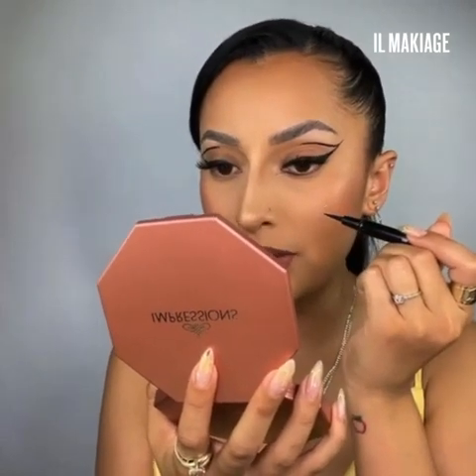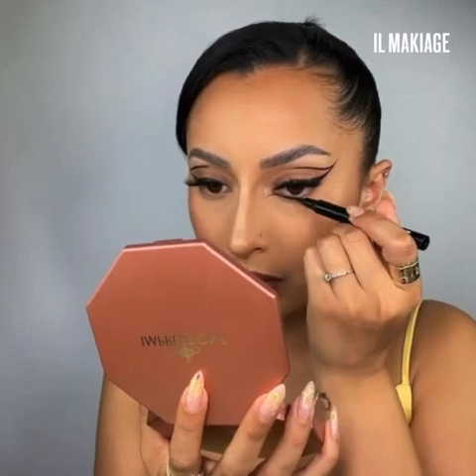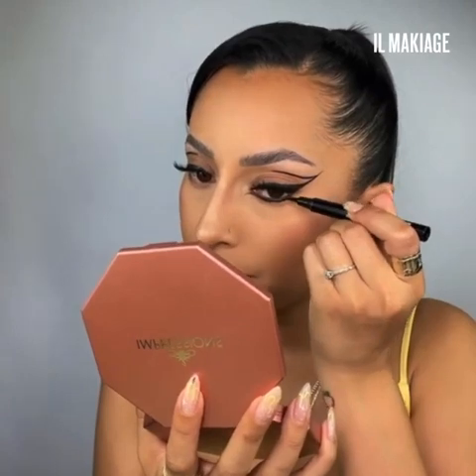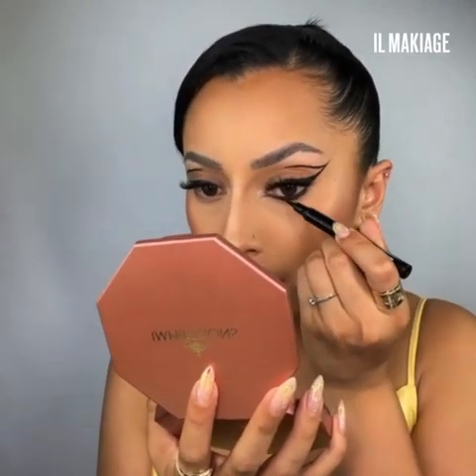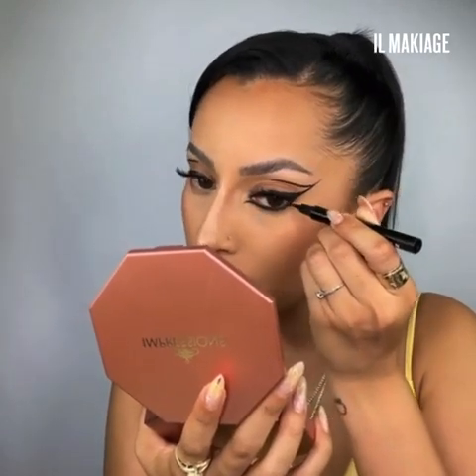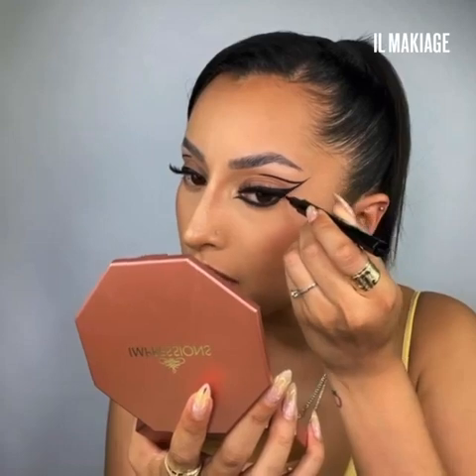I like the placement there, so now I'm going to go in and fill that in. I'm filling in the lash line and even going into the waterline as well. When you're filling in, make sure you're connecting to the top winged liner we created earlier so it's a smooth glide through.